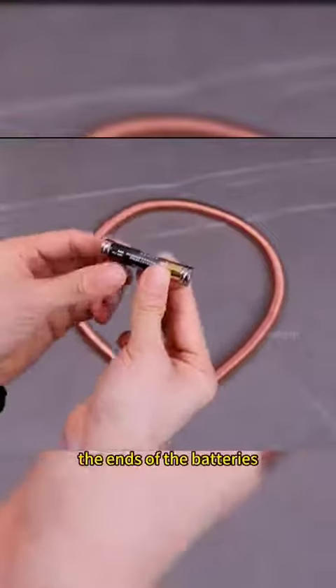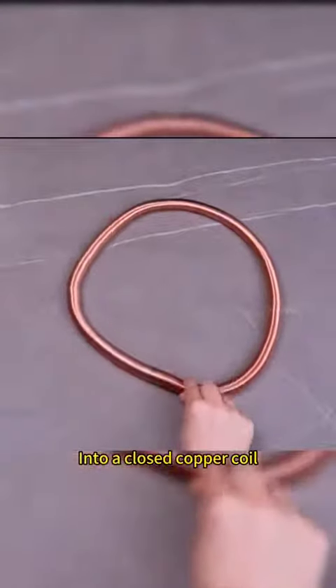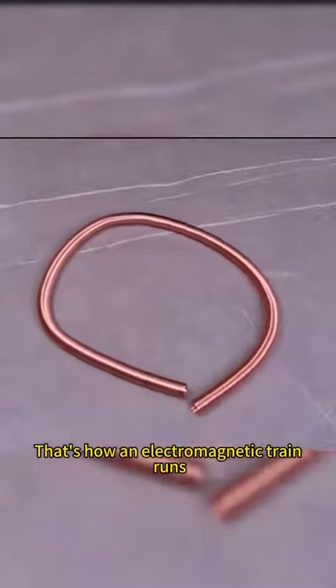Magnets are attached to the ends of the batteries and inserted into a closed copper coil. The battery runs — that's how an electromagnetic train runs.